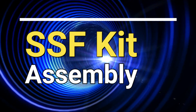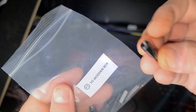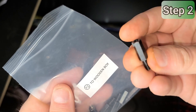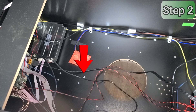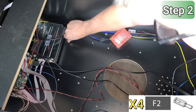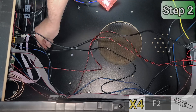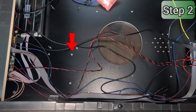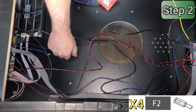Now we'll install the SSF kit into the Legends Pinball 4K. We'll install the eight standoffs that will be used to mount each of the boards to the cabinet. We have two boards. We'll install the first four standoffs into these locations — the bottom of the cabinet you see here is the left side of the machine, just for your reference. Install all four standoffs for the power supply board, then repeat the same for the four standoffs used by the amplifier board.